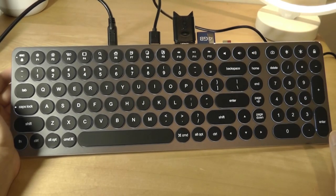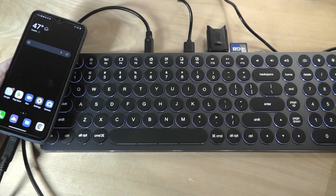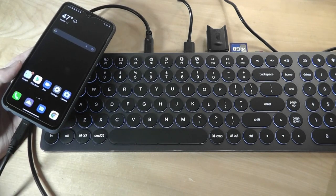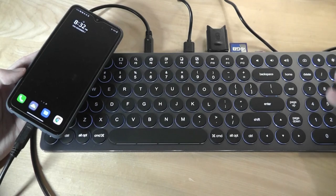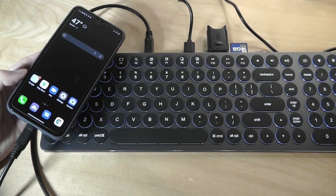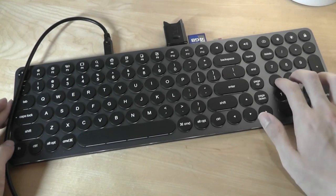The possibilities are really endless — you can connect a phone, transfer files, connect to a printer, and it even supports Samsung DeX, Huawei, and LG desktop modes. Just plug one Type-C cable in from one of those flagship devices, use the keyboard, and connect the HDMI to a monitor to convert your phone into a desktop-like experience. Overall, nice functionality combined into a fairly attractive package. You can find more details in the links below — thanks for watching.